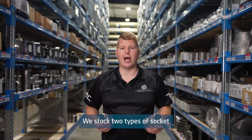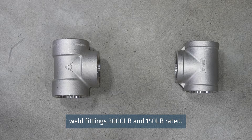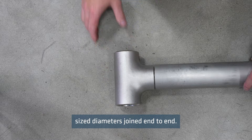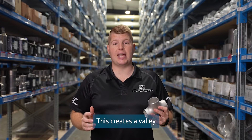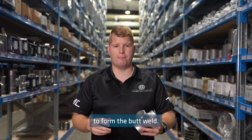We stock two types of socket weld fittings: 3,000 pound and 150 pound rated. A butt weld is the welding of two of the same size diameters joined end to end. The ends are typically beveled, which creates a valley that the welding bead can fill to form the butt weld.